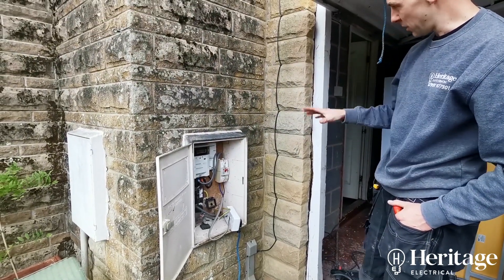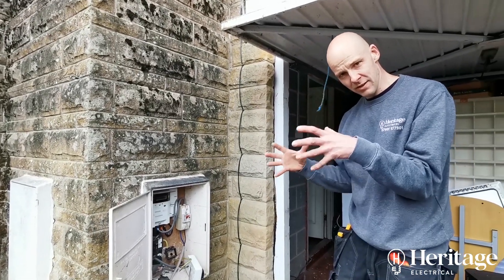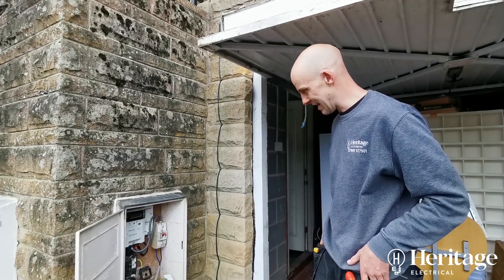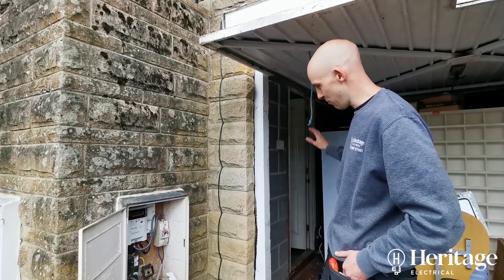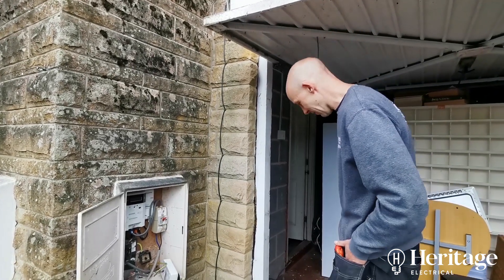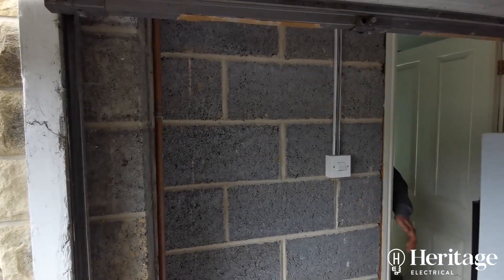We're going to move the consumer unit from the problem area onto the wall in the garage. We'll join the cables in a waterproof box — just making sure no moisture can get into it — and then extend the cables into the new consumer unit position on the garage wall. That's the new position there on this dry internal wall.